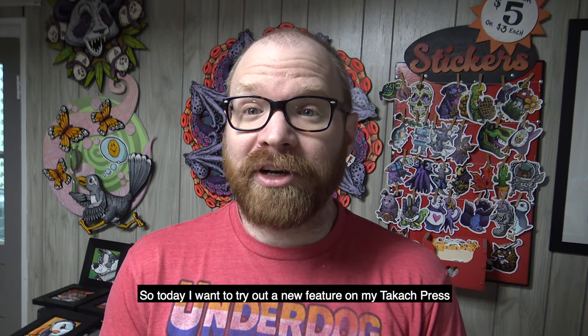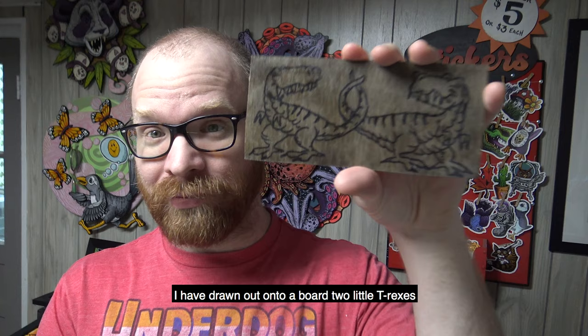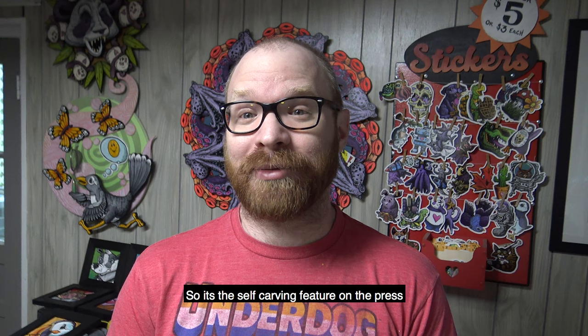So today I want to try out a new feature on my Takich press. I have drawn out onto a board two little T-rexes to try out this feature. It's the self-carving feature on the press. Let me show you how it works.